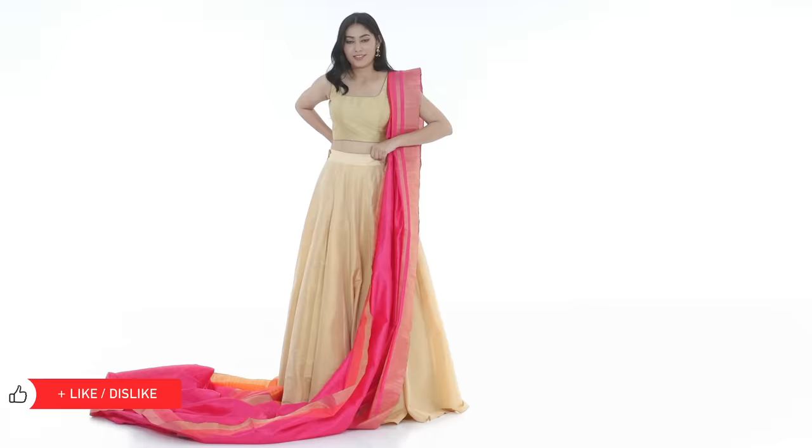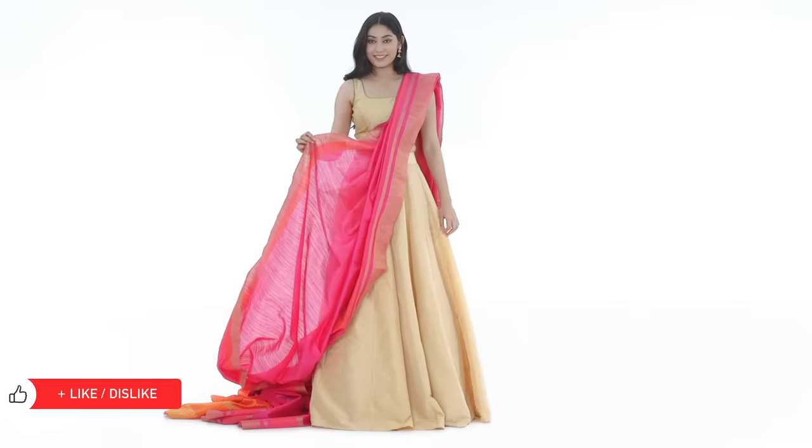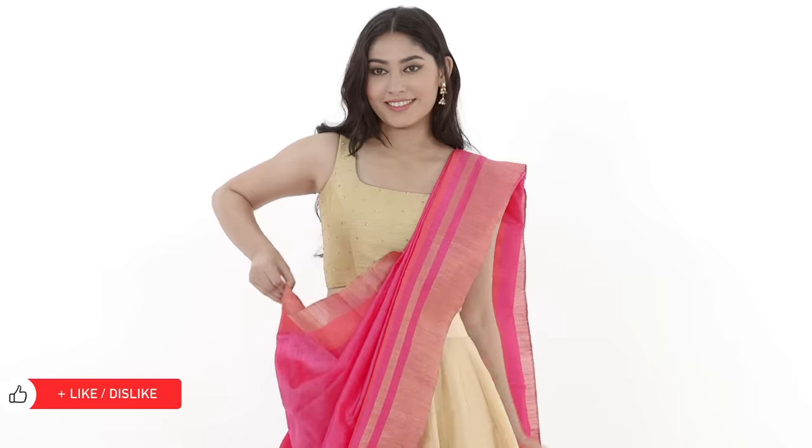Now slide your lehenga skirt, bringing the back to the side of your hip. Take the pallu around your waist to ascertain where to start the pleats from.